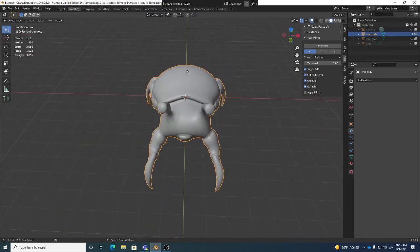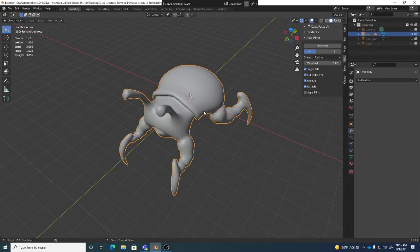So for us, we're just going to keep it simple — unwrap half, mirror over. You will lose the ability to have unique texturing on each side. But we're going to sacrifice asymmetry to get more texture resolution out of a smaller texture. You only have to have a 2048, and instead it'll act visually like a 4096.